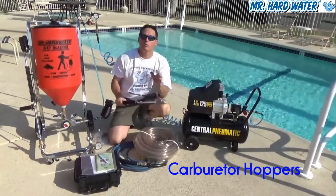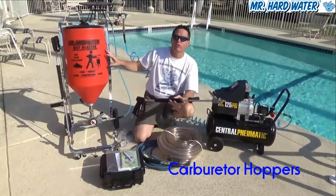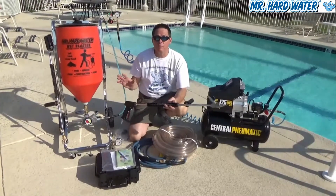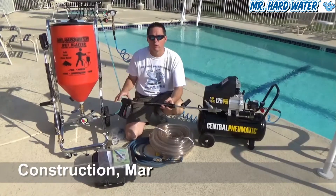Hi, Jeff here with Mr. Hardwater. Today we're poolside and we're describing our new carbureted hopper system and showing all of the different components that come within our system. One of the main applications for the carbureted hopper system is for pools, and that's why we're here poolside.